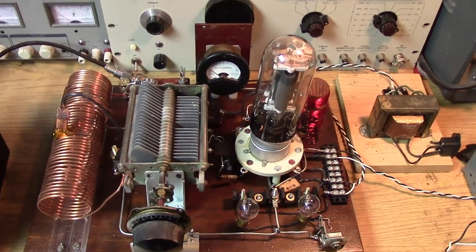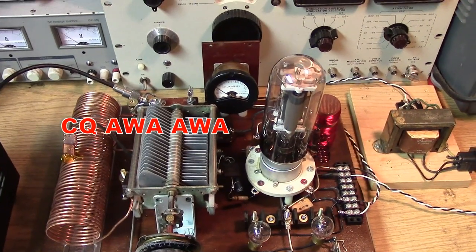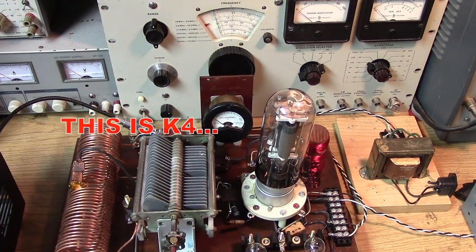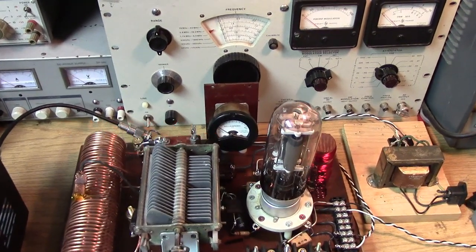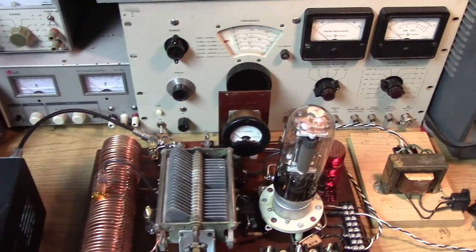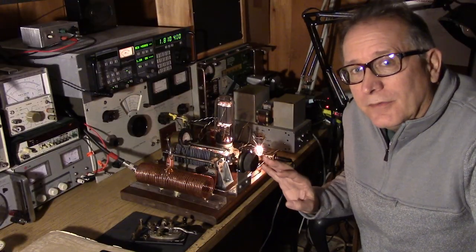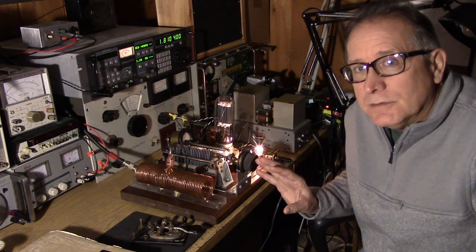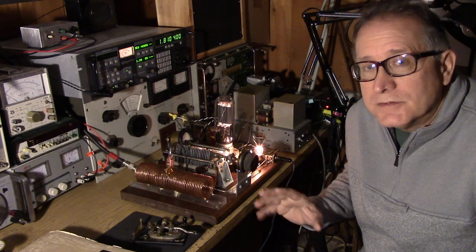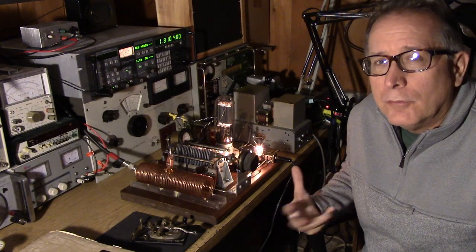So what would you give this signal? This is like a 5-8-5. Easy to copy. With any of these transmitters there is a big temptation to try to bring the simple circuit up to the standards of today's transmitters. Certainly when you hear some of these signals they don't sound normal on the band.